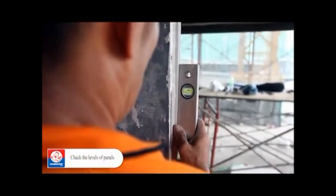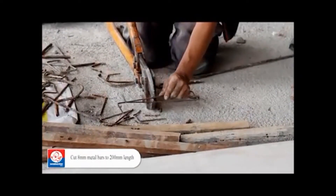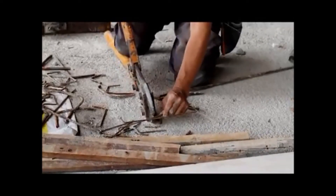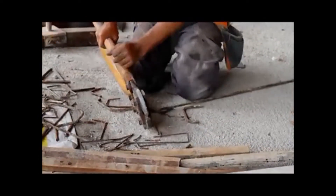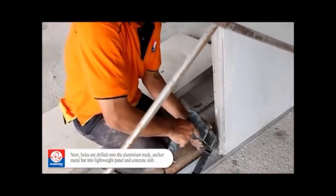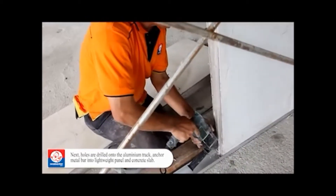Check the levels of panels. Cut 8mm metal bars to 200mm length. Next, drill holes onto the aluminum track and anchor the metal bar into the lightweight panel and concrete slab.